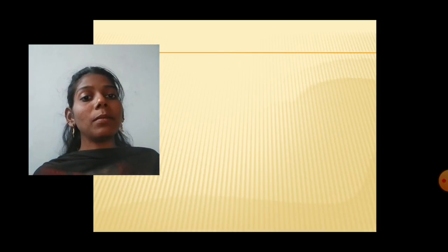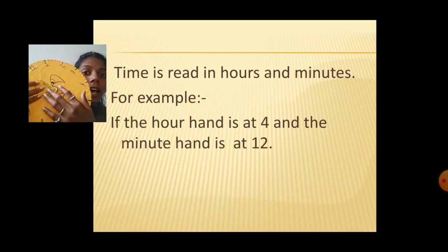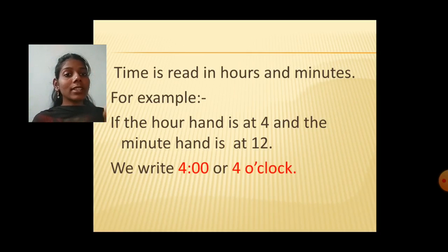And if the hour hand is at eight and the minute hand is at twelve, so it is eight o'clock. Time is read in hours and minutes. If the hour hand is at four and the minute hand is at twelve, it is four o'clock, and we write: four, colon, zero zero. It means we separate hours and minutes — four:00 means four o'clock. In this way you can write the time.